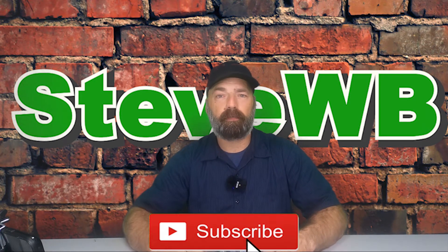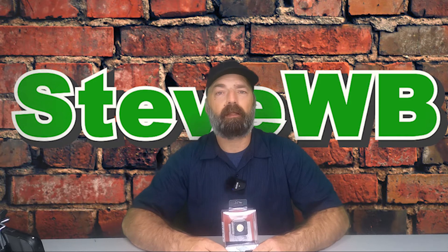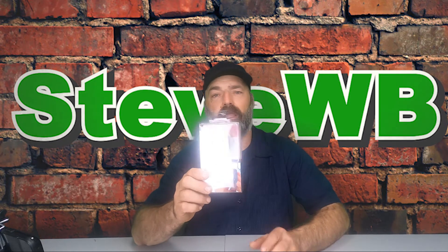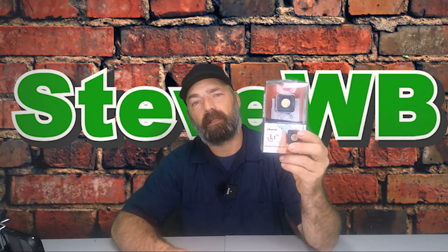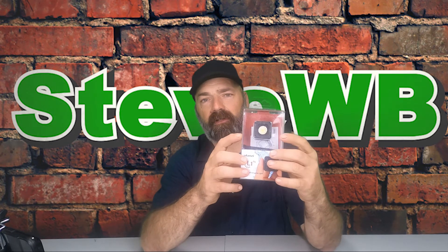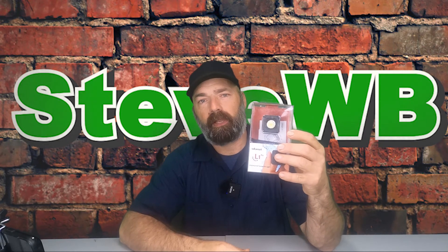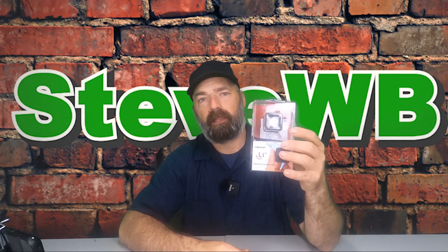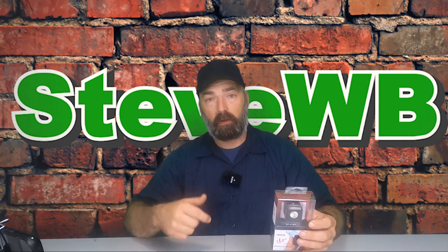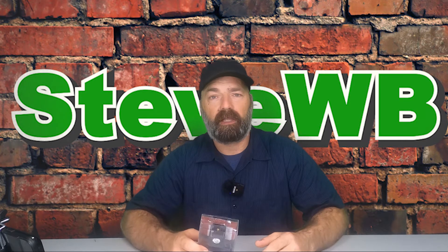Hey it's me Steve WB and welcome back to my channel. It is literally like 2:30 in the morning and I'm filming yet another unboxing. Today we're going to be unboxing the Ulanzi L1 Pro, which is basically just a light cube. I bought this to go with my GoPro Hero 8, the Media Mod Kit, and the Rode Wireless Go microphone — I'm trying to get my full vlog setup all put together.